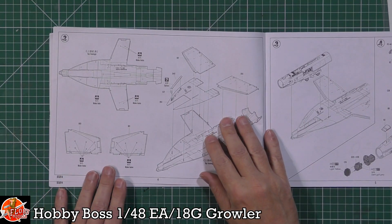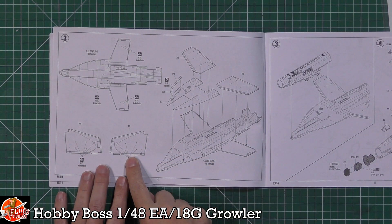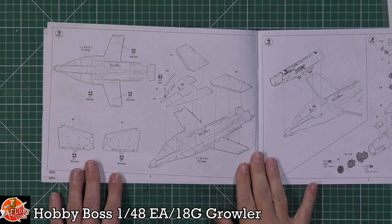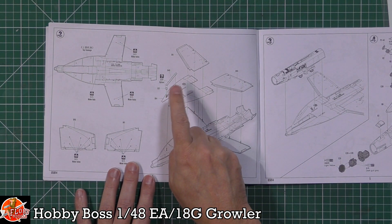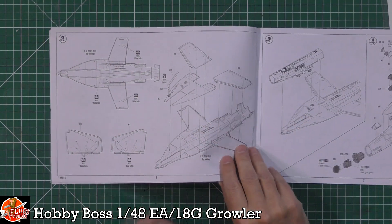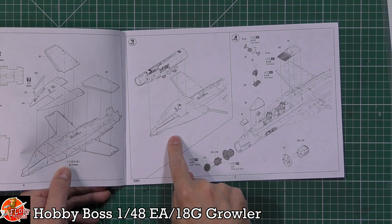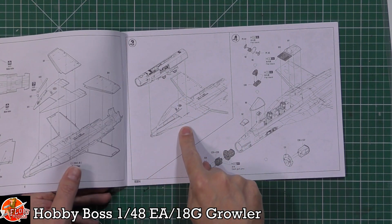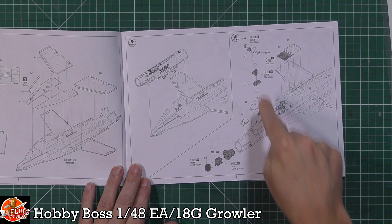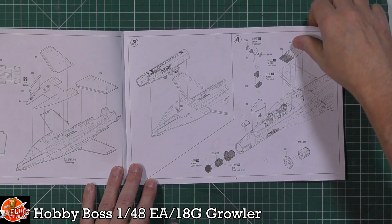Working through the instructions: fuselage halves with holes to be opened for pylons, options for doors open or closed and boarding ladders. The cockpit goes into the lower half - standard for the Hornet family. We've got HUDs and various fittings, and a nice touch - the radar set is included and can be displayed with the nose door open.